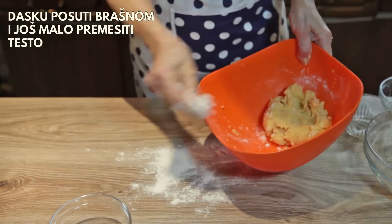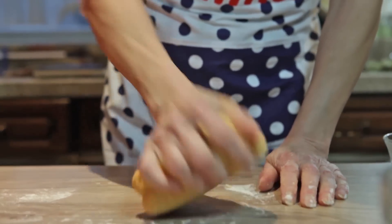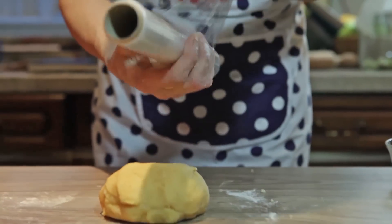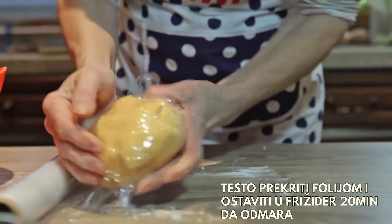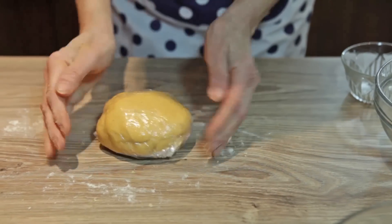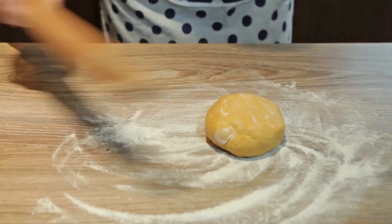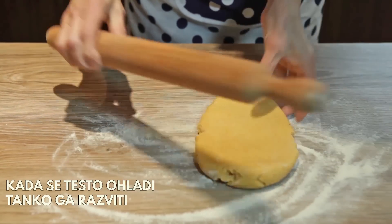Zasad ću posuti brašnom, još ću malo pramesiti testo. Dokrut ću ga folijom i ostavit ću u frižider jedno 20 minuta da odstoji. Testo se ohladilo i sada ću ga razviti.